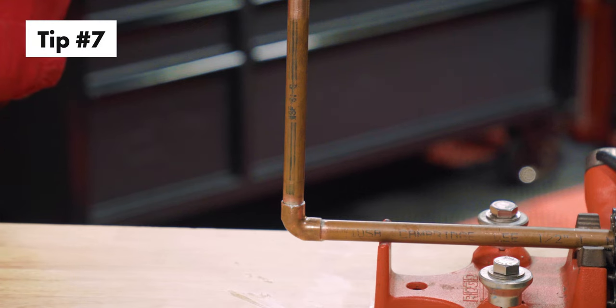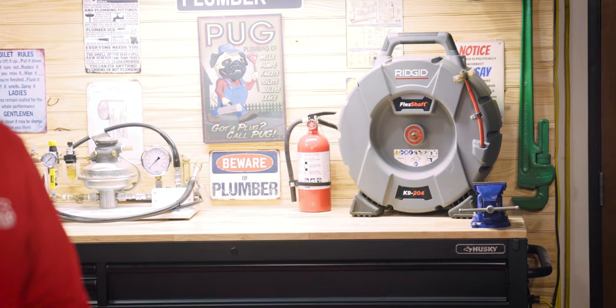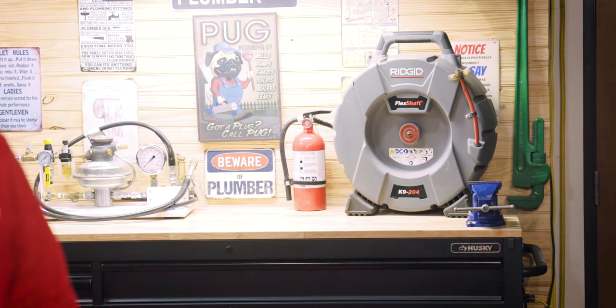Tip number seven: wipe it down. Take pride in your work — make it look good. And finally, tip number eight: always have a fire extinguisher nearby when soldering. Safety should always be your top priority.